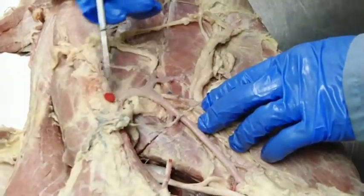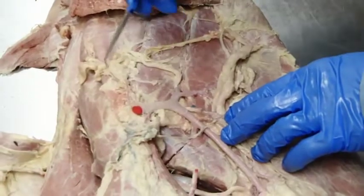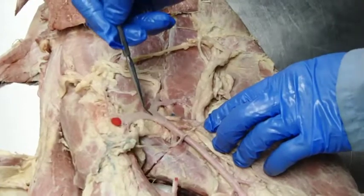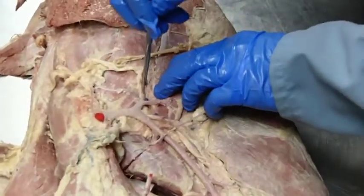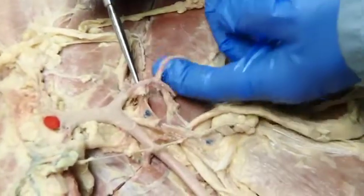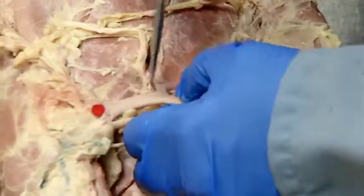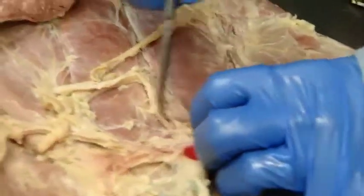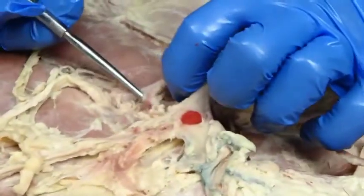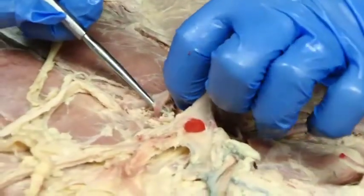Starting up here with the axillary artery, it gives off a little suprascapular artery here, then continues back. This main branch here is the subscapular artery, which just like in the dog continues on up. We can see very nicely the thoracodorsal, and then the one going deep right here is the subscapular. This one here is the caudal circumflex humoral.